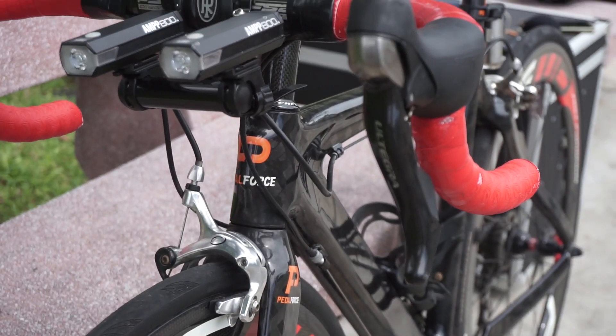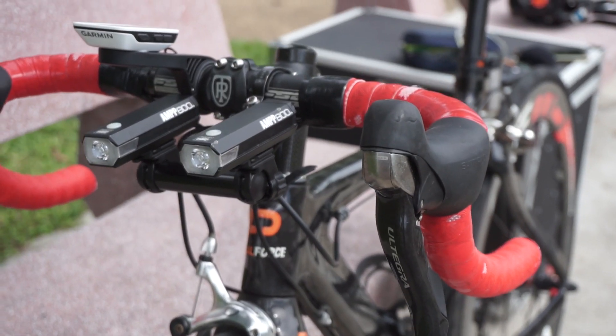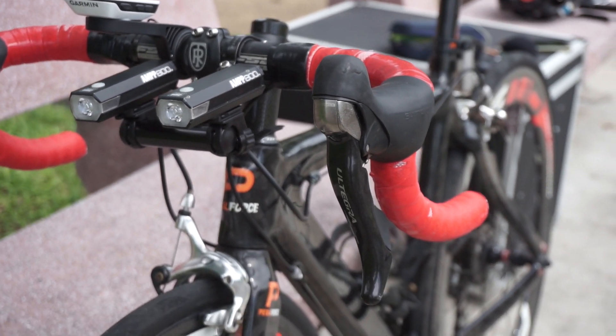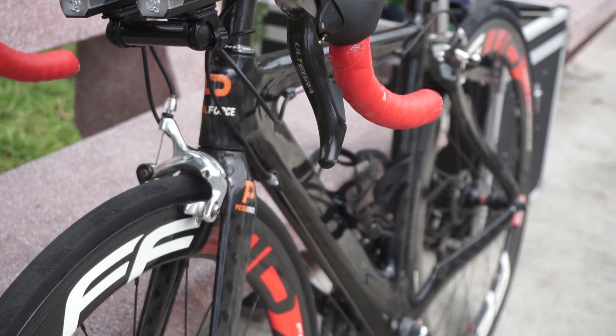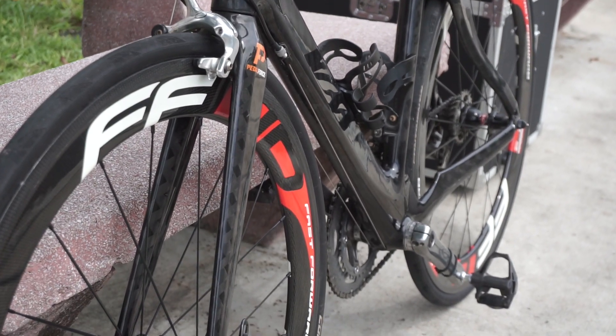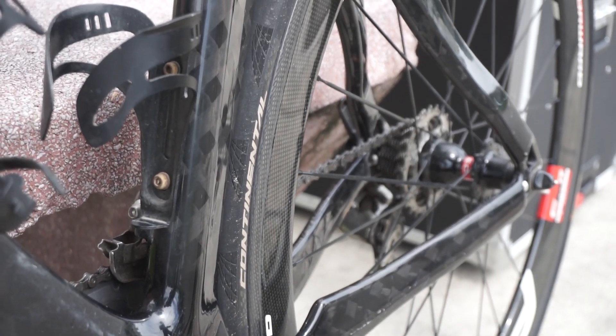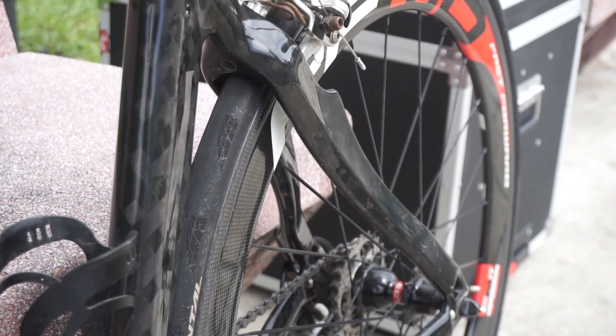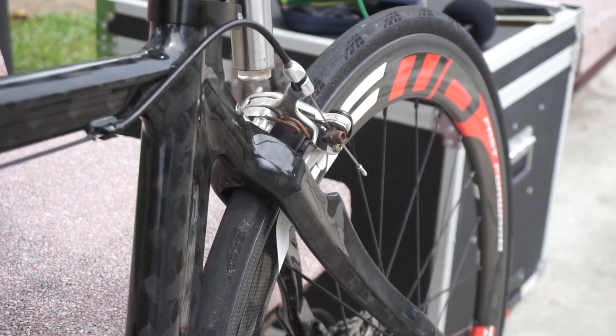The frame should be a 2012 to 2013 frame. It's full carbon, fully exposed with no paint at all. The frame size is XS, which is a size 48, because I'm 159 cm myself, so there's no point going too big — otherwise I'd suffer.